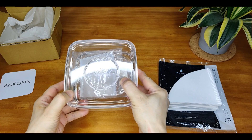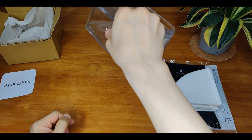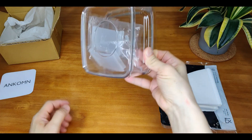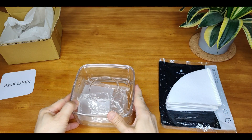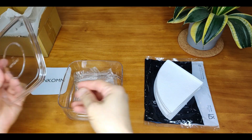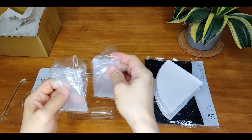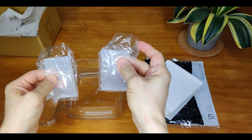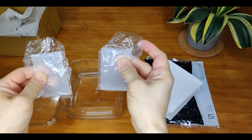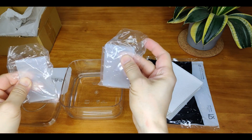The lid is a perfect fit and will not fall off easily. These two buckles are to reinforce the lid so that the contents will not fall out when bringing it out to a picnic, to work, or going outdoors.